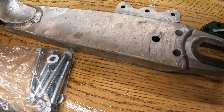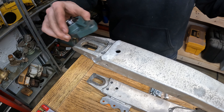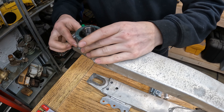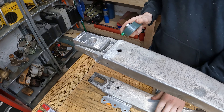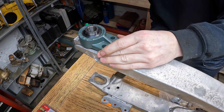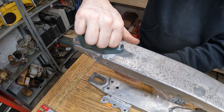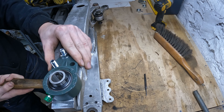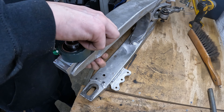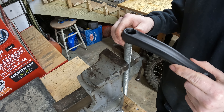Got a nice little baggie of hardware and we're ready to put this thing together now. These are going to go on the other side but you get the idea. The next task is to put squares on these on this axle so that I can put these cranks on here.